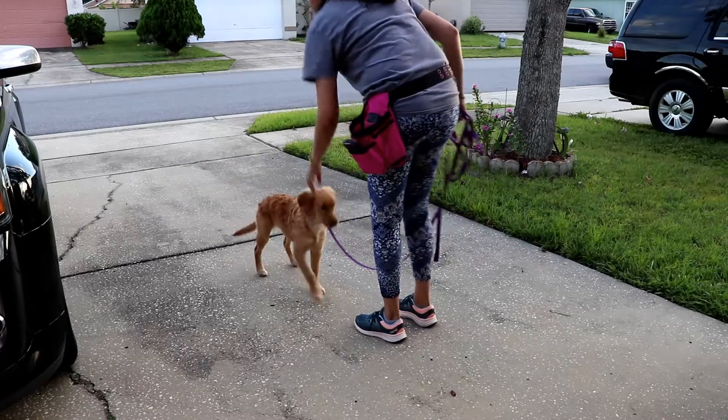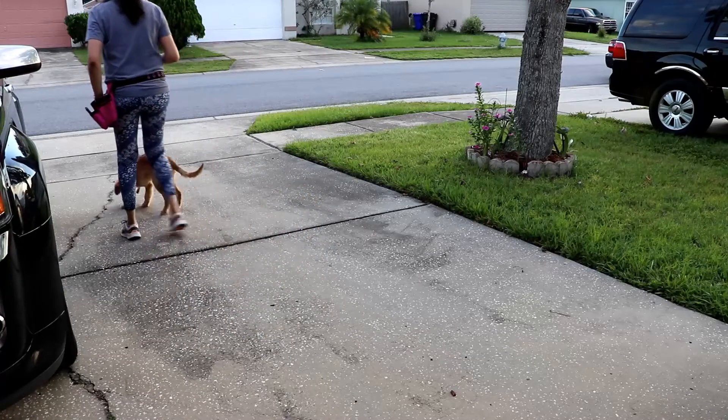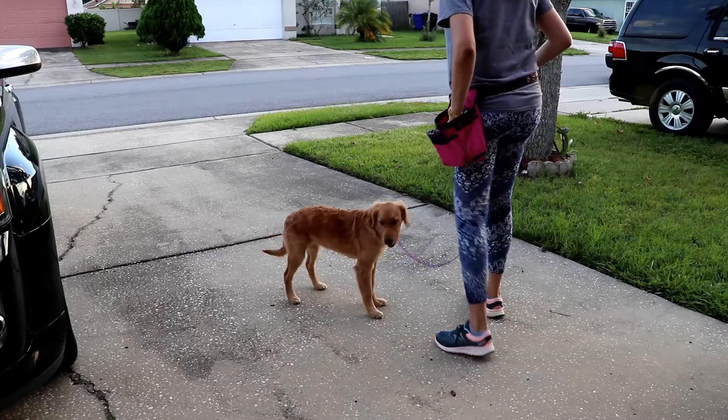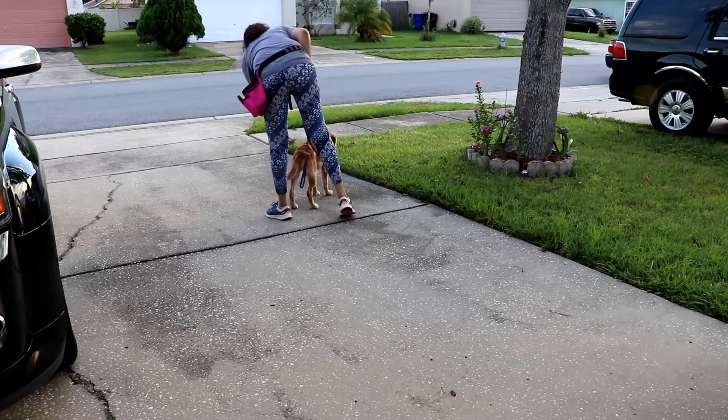In this video you will see the start of the walk outdoors. I have already started this walk indoors, both with a slip lead when Arrow was a puppy — refer to that video — and also with the prong collar indoors.